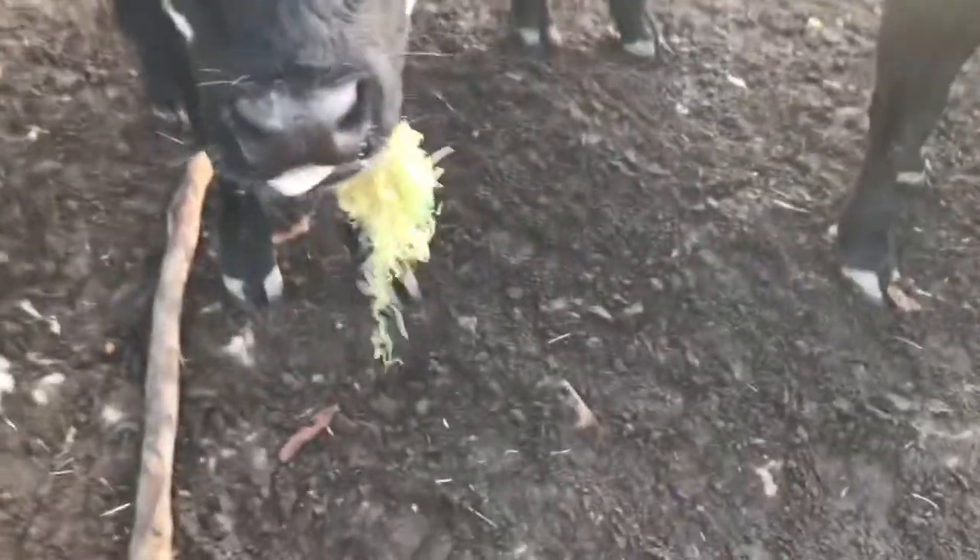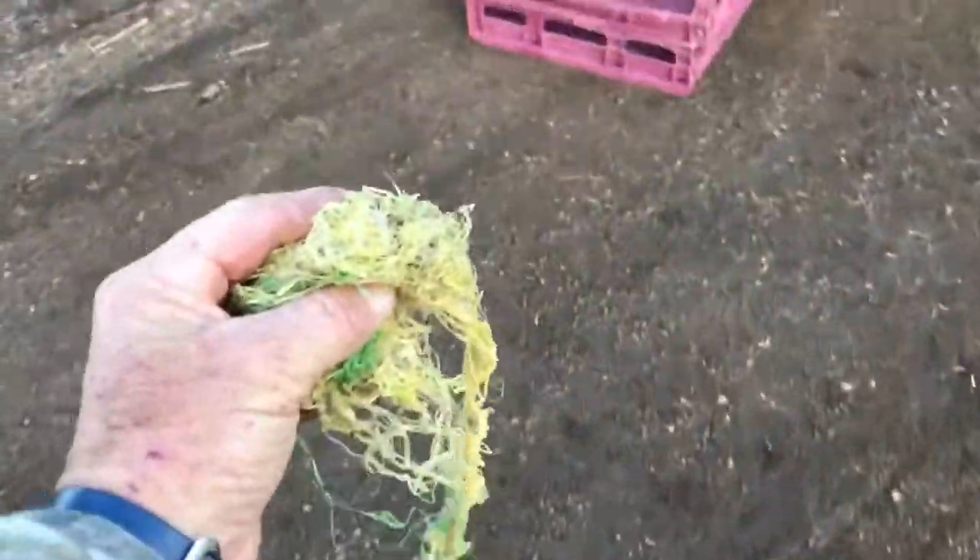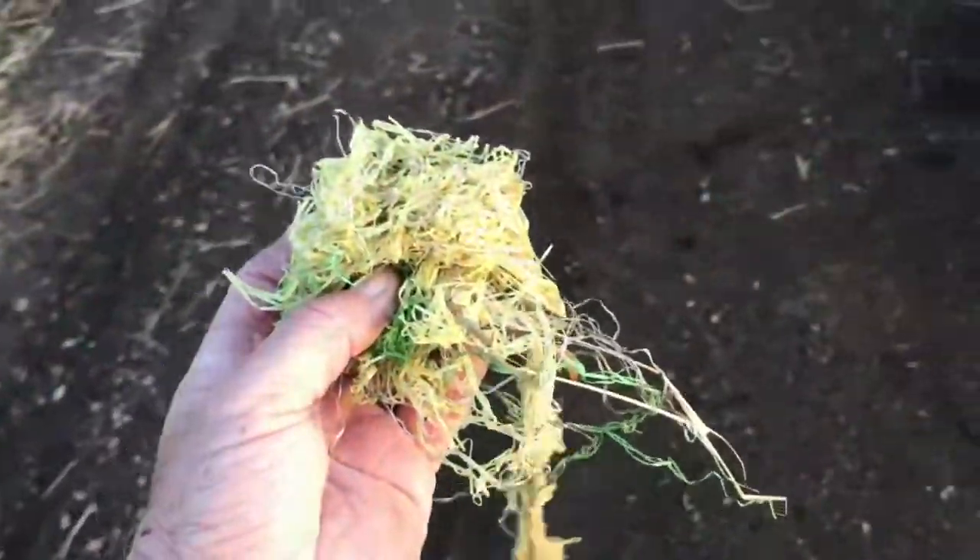Oh look at this, they're always picking up some crap. Look at that, it blew over in the wind last night from the shed. Hey rabbits, they just love picking it up.